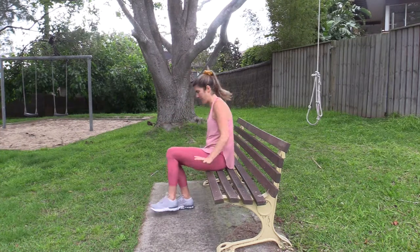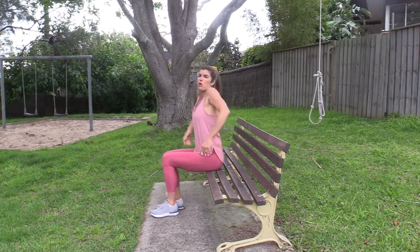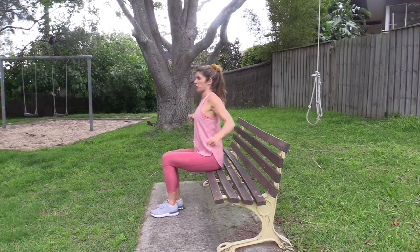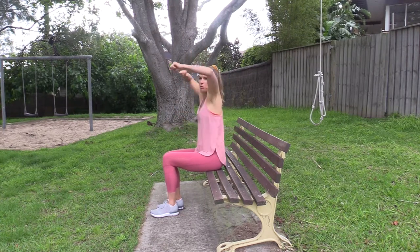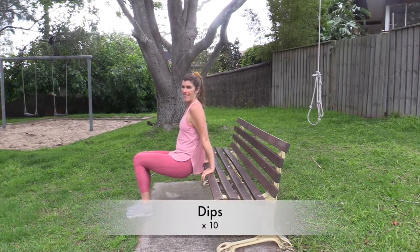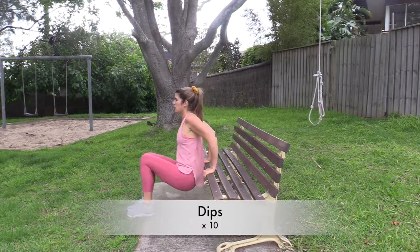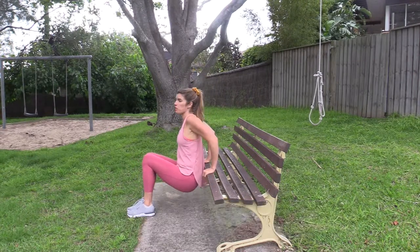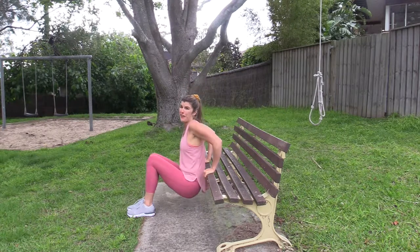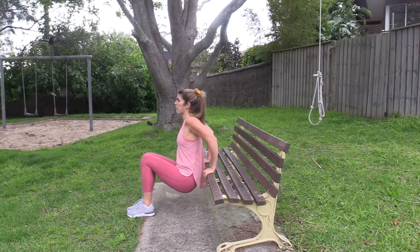Roll those shoulders back. Make sure the dip is the first thing you do — shoulders are nice and warm. Roll them forward, hands here, feet on the floor, and do a little one to start, just checking how that feels with your body and your arms. Feeling good? You might like to go a little bit lower. If it feels like enough, just do that.